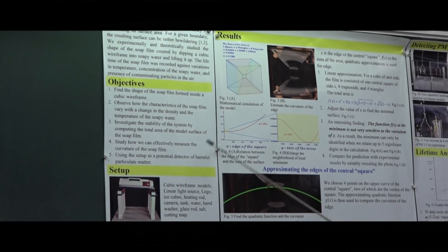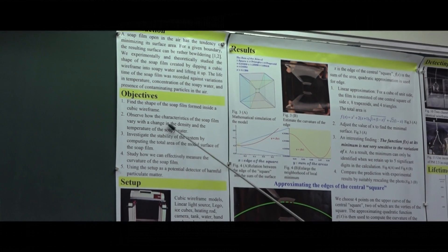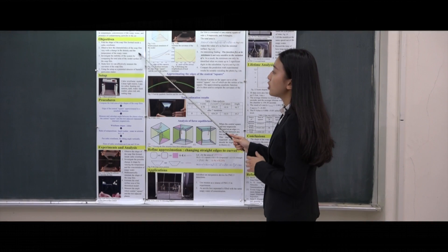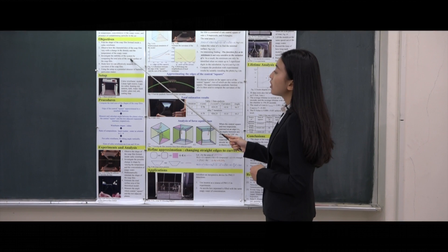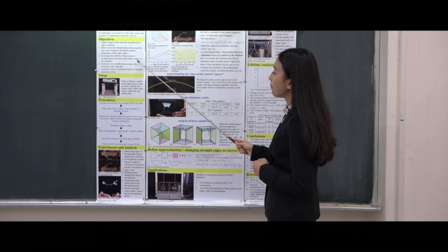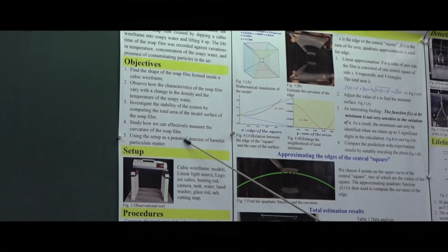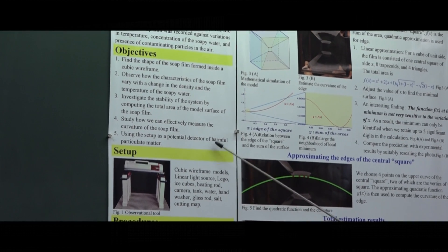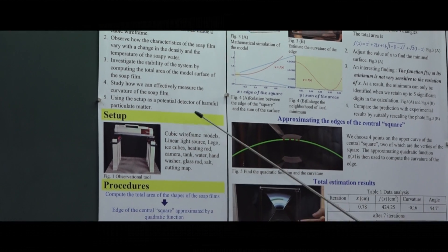These are our objectives. First, what is the shape of the soap film? Second, how can we conveniently measure the curvature of the soap film? Third, what factors affect the shape and lifetime of the soap film? Fourth, how do we understand it theoretically? Fifth, using the setup as a cheap detector of harmful particulate matter.